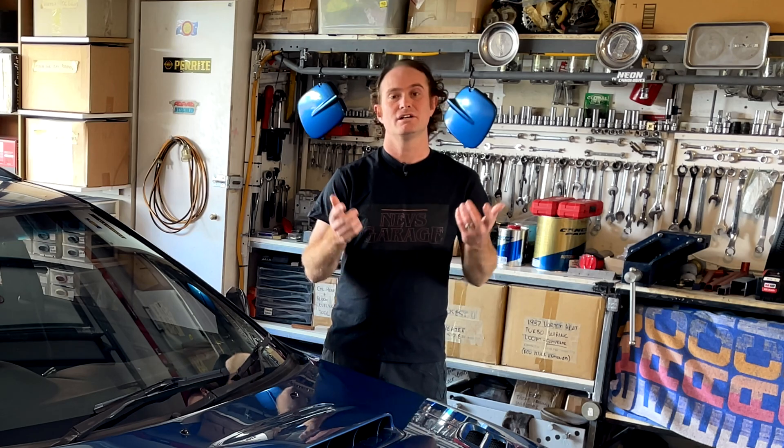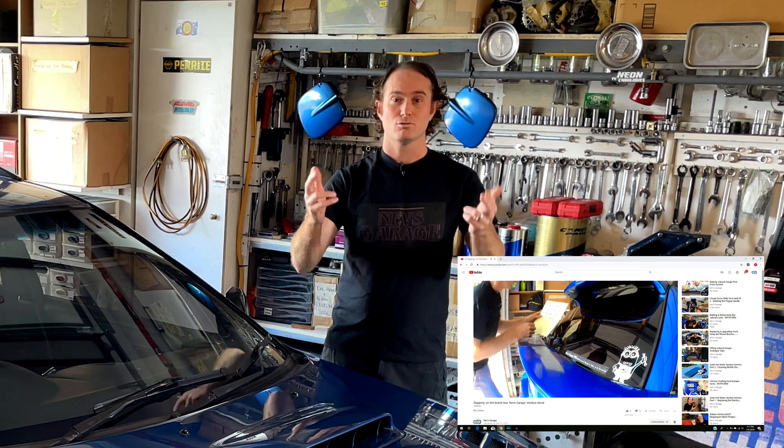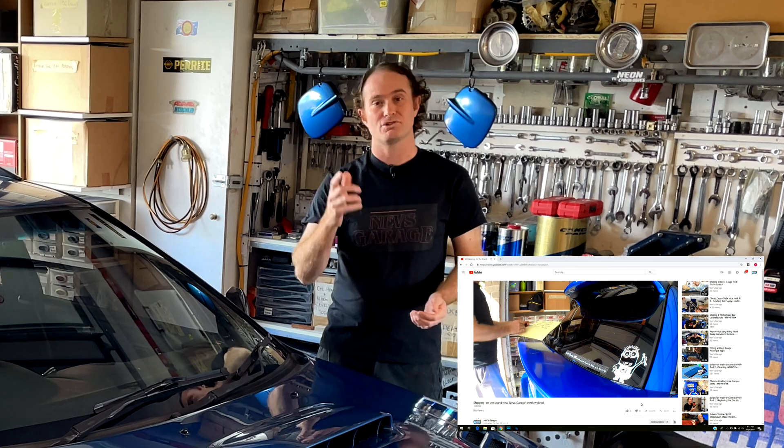Hey guys, thanks for tuning into another episode of Nev's Garage. Now if this is your first time joining us here on our channel, please hit that subscribe button and toggle on the little bell — that way you'll get notifications when our next cool video comes out. Don't fast forward or change the channel just now though, because we've got a really cool episode right here.